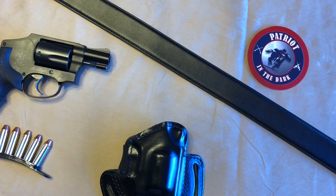Hello, this is Patron in the Dark. Welcome back to the channel. Today we're going to take a look at a new holster from Kraft Holsters. So let's check it out.